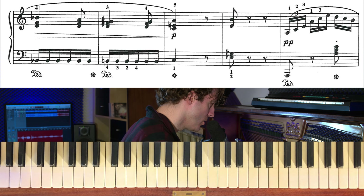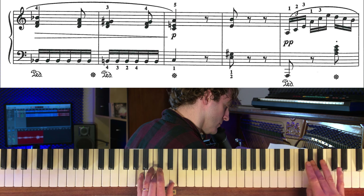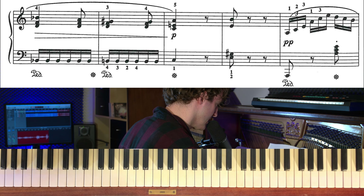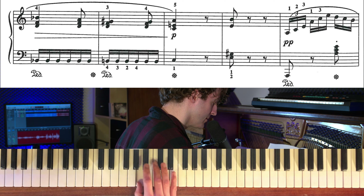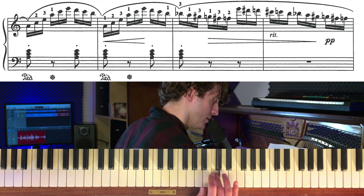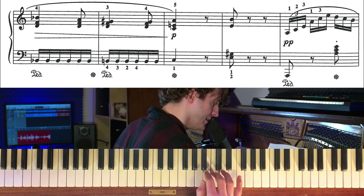Nu kommer en rolig uppgång. Det ser coolt ut och svårt ut men det är en grej som kommer tre gånger bara. Det är ett A-moll – alltså brutet A-moll: tumme, långfinger, lillfinger – bap, bap, bap, bam. Och sen hoppar man upp och gör ett A-moll till. Och sen precis som det ligger, man har handen så här. Sen fortsätter man därifrån. Så det kommer tre gånger.